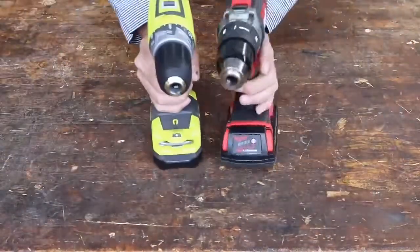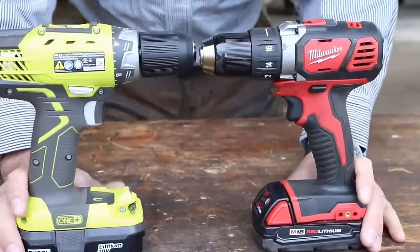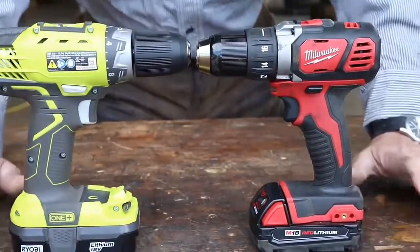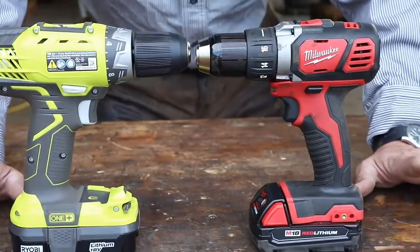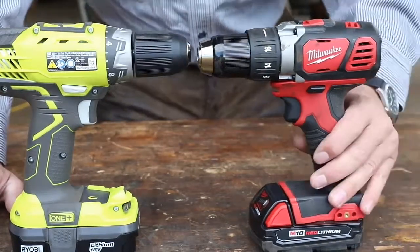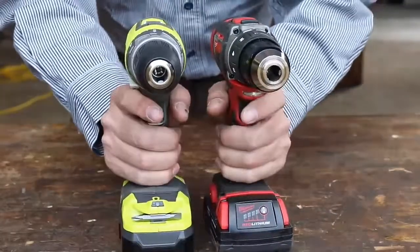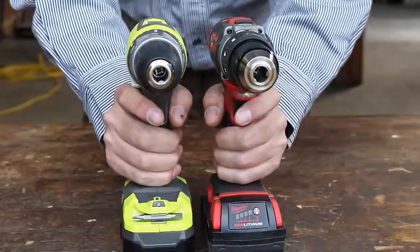Let's take a look at the specifics of these two tools. They're very similar in many ways. What we have here are two drills that fall into the compact category. These are not the baddest, toughest drills that either company makes — they are the compact, smaller size, but they're equal in that way.